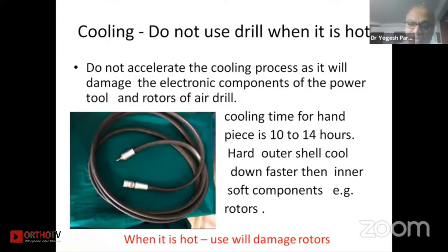Your drill machine will get damaged in a short time if used hot. The book published by the EO for care of instruments specifies the cooling time for the drill machine as 10 to 14 hours. If you want to use the machine properly it should be cooled for 10 to 14 hours. Sometimes when we have only one machine and perform successive surgeries, our machines will get damaged.